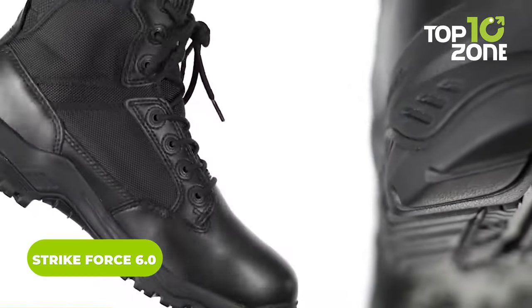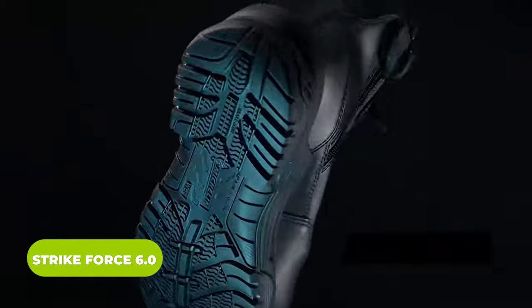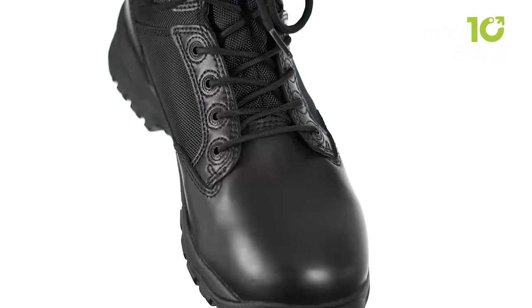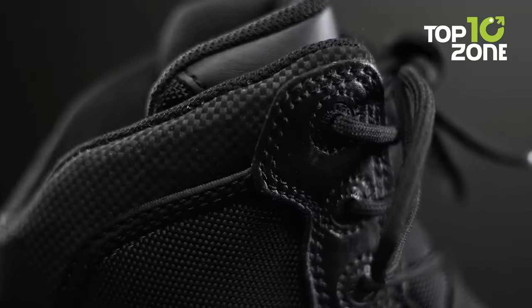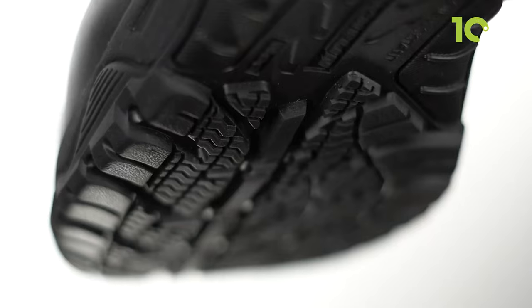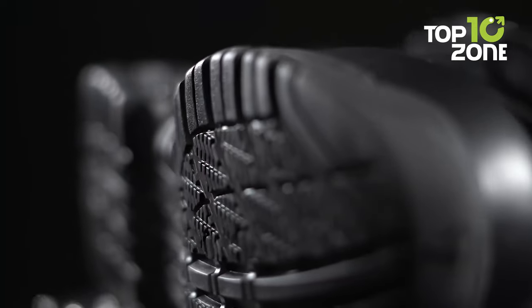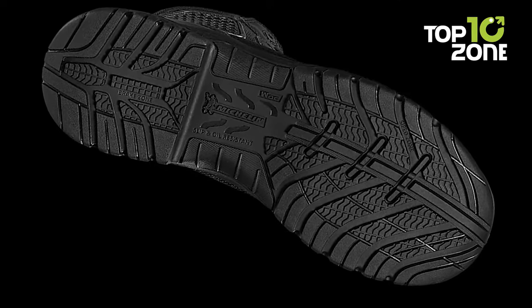The Strikeforce 6.0 boots are incredibly versatile, durable, and comfortable, making them perfect for any tactical mission. Their non-metallic construction with upper leather and breathable mesh has proven reliable and abrasion-resistant. For ultimate comfort and moisture management, the Strikeforce comes with a fast-wicking lining. The soles are made with ankle protection and shock absorption to prevent injuries during demanding missions, and the boots are high-traction and oil-resistant for maximum grip in the trickiest situations.